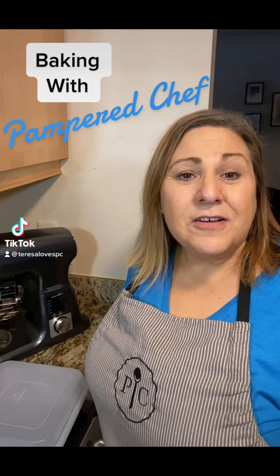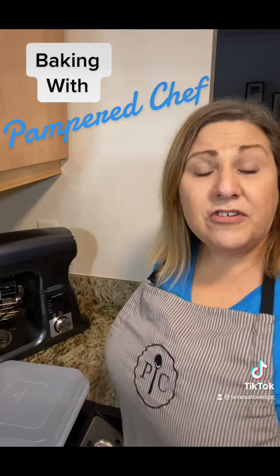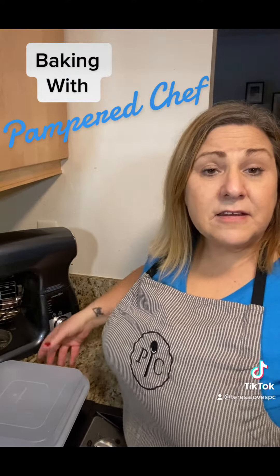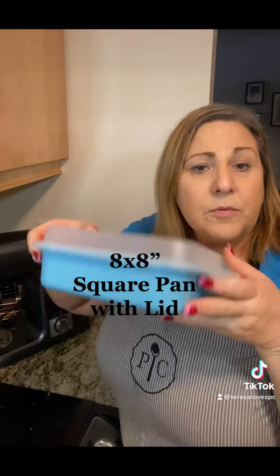Hey there, it's Teresa here with Be Prepared to Cook with Teresa and Pampered Chef. I'm doing some baking today and I want to show you two of our latest additions to our baking pan set: our 8x8 square pan with lid and our tart pan with lid.